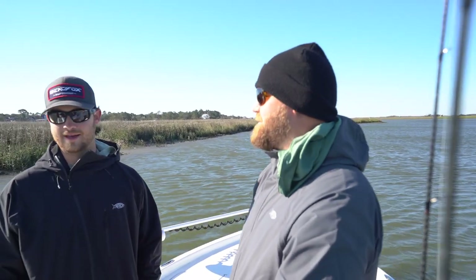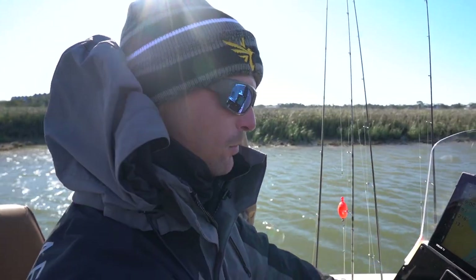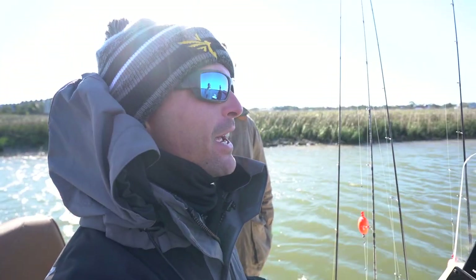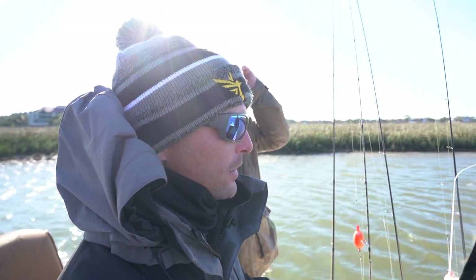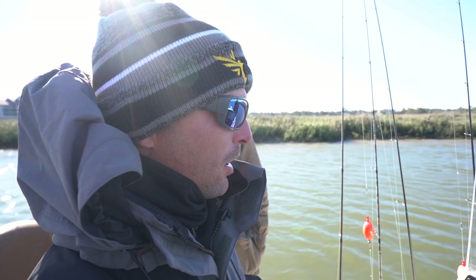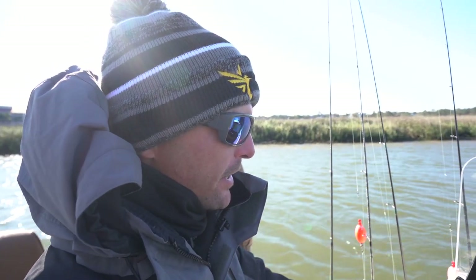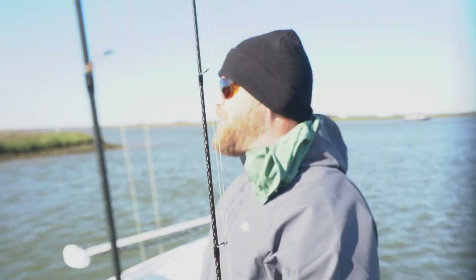The way redfish hammer down on a bait is unbelievable — they really ambush and hammer down. Hopefully we experience that today. We've got a 53.8–53.9 degree water temp this morning; it was 58 yesterday, so that might affect the trout bite a little — they may have gone a little deeper. We'll focus a little deeper when the tide turns and starts coming in, rolling slow, moving the bait slow, keeping it down deep. But as far as the redfish, the water temp is still in their hammer zone.